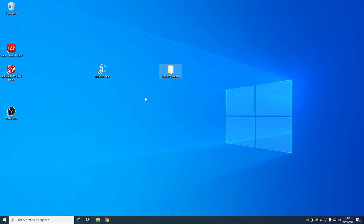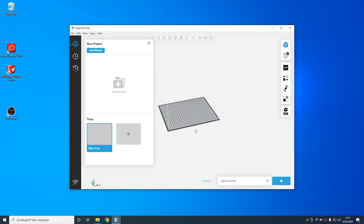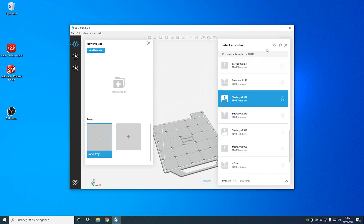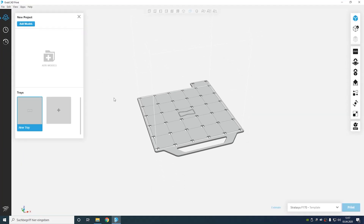I am at the computer now and I'm going to start GrabCAD Print — this is the slicing software used for the Stratasys machines. I also downloaded the spinner file so we're going to slice that in the software. I'm starting GrabCAD Print and we will start configuring our machine. I did not add a printer yet, so I'm going to add one and use a printed template. This will configure the print bed — we have the F series and as you can see the build plate just changed.